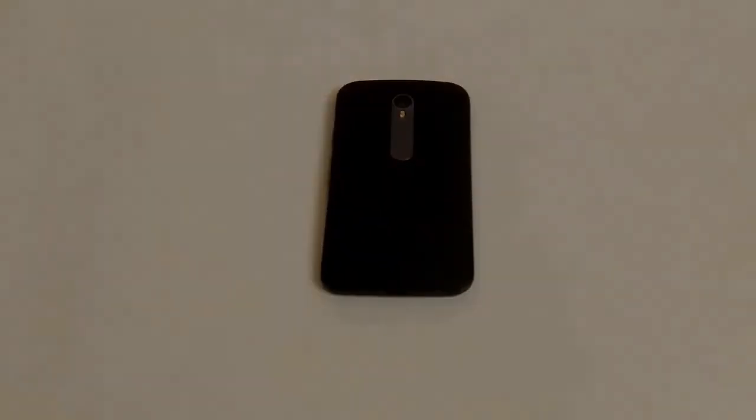Overall the Motorola G3 is a good phone. Like, comment and give your own feedback.